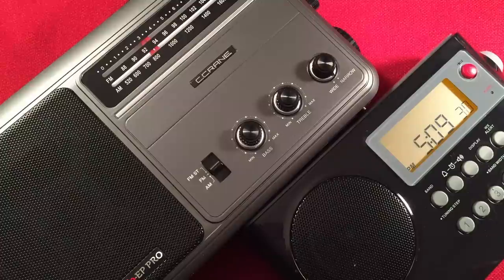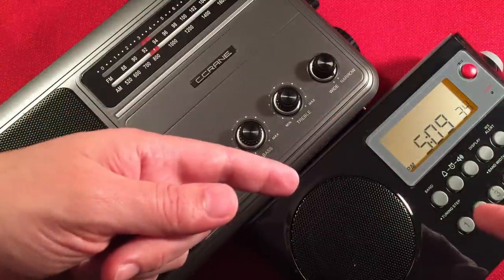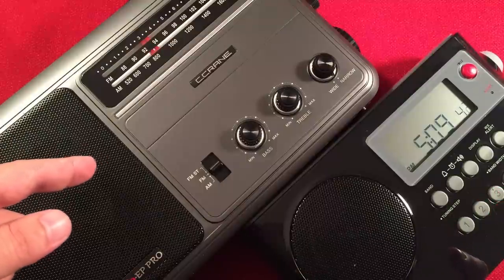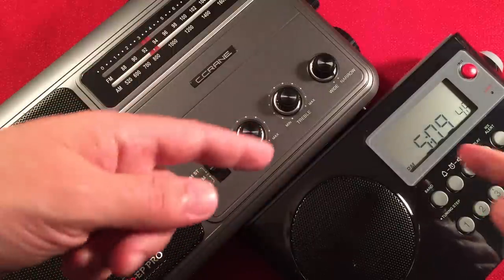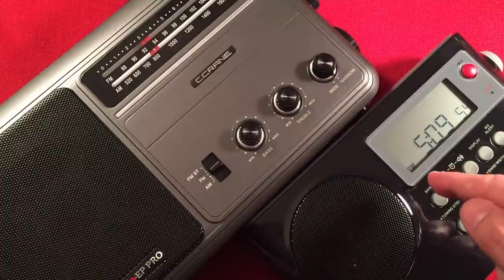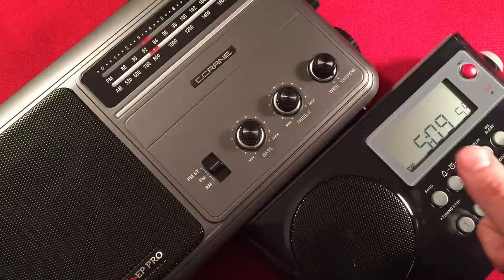Next, we're looking at features of the radios. Talking about clock, alarm, and sleep functions: the Sanjen has them. The C-Crane CC Radio EP Pro does not. So the winner there is Sanjen, and that might be important to you. You might want a clock and an alarm to wake up to, especially in an emergency situation where you have no power and you have to wake up in the morning. The Sanjen will do it on batteries; the EP Pro will not. So Sanjen wins.